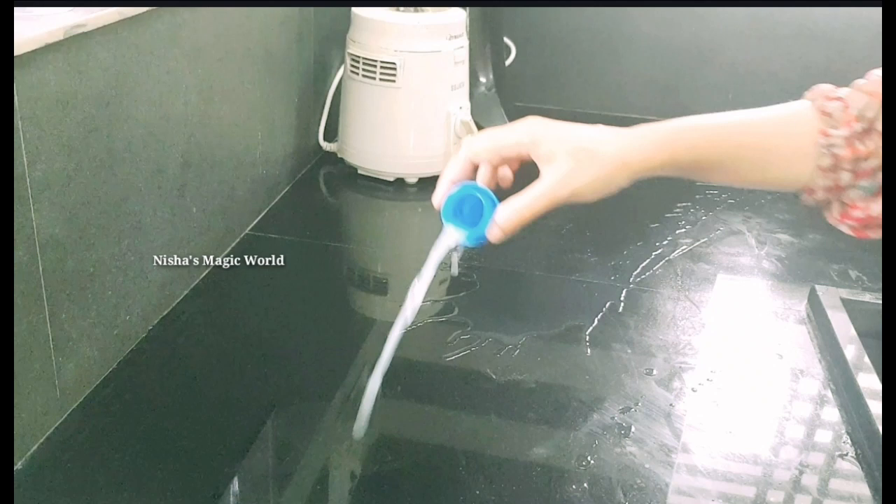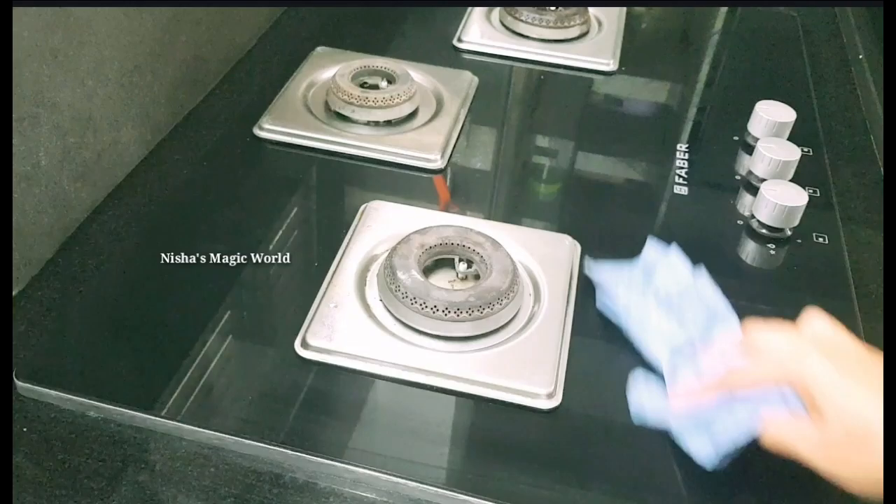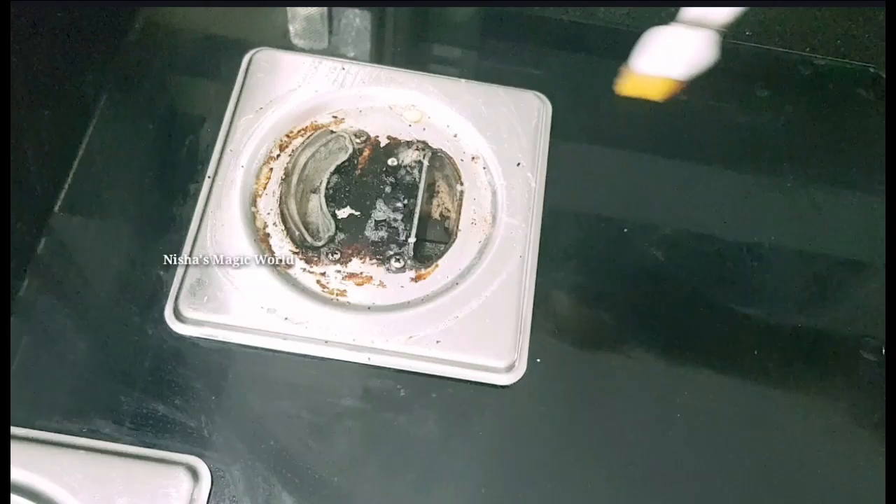Welcome back to kitchen sink. I am going to give you a little bit of tips on how to use your kitchen sink. Let's get started.